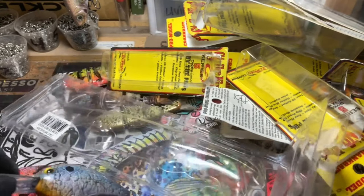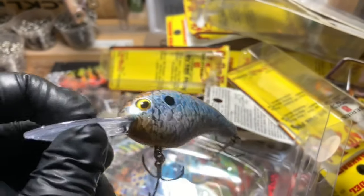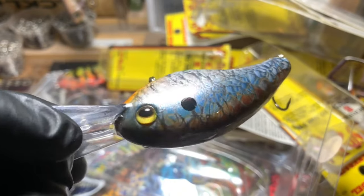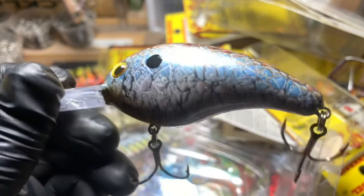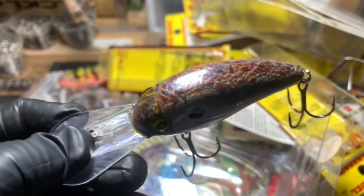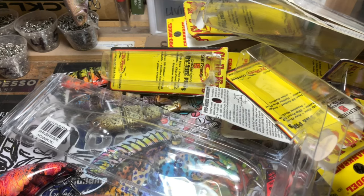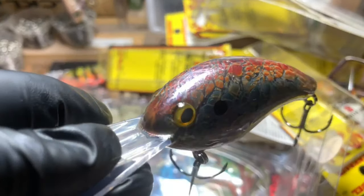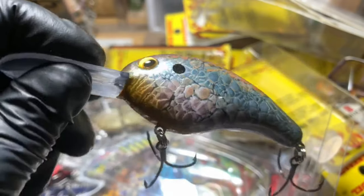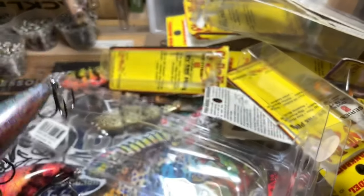But you guys have not seen these. So these are the South by Southwest Shad. Just give you a good all-around look at that as we put things into boxes this morning. I'll give you one more close-up on these Shad — good depth portrayal.